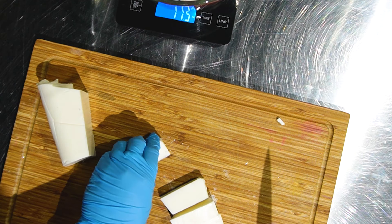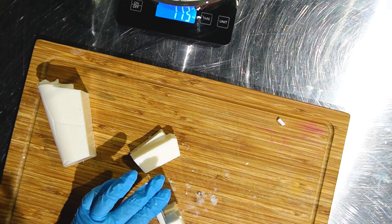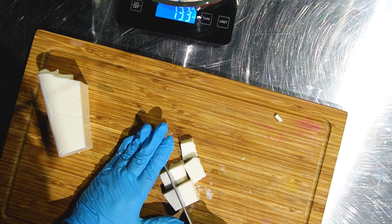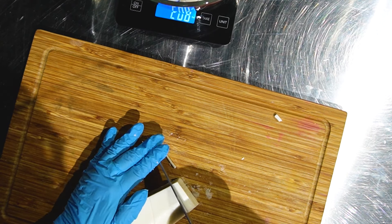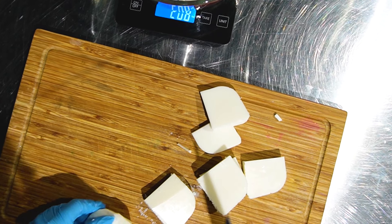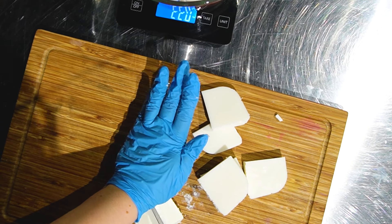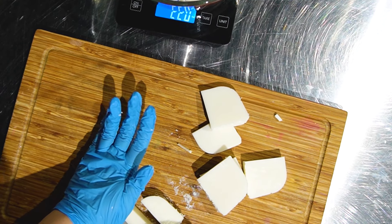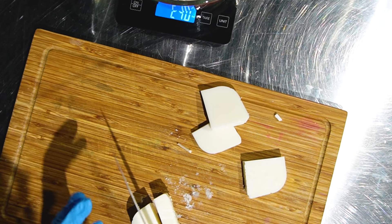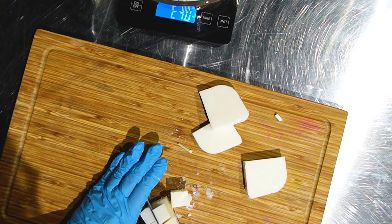Because melt-and-pour soap has a large amount of glycerin in it, and glycerin is a humectant, meaning it draws moisture to it. The ambient moisture the air contains is drawn to the soap, which is why sometimes you'll find glycerin beads on top of your soap when it's done. What's recommended is to package it up as soon as it's hardened and unmolded — in biodegradable shrink wrap or paper. That way glycerin beads won't be as likely to form. It's not going to affect the stability of your product; you just might have questions about why your soap is sweating.